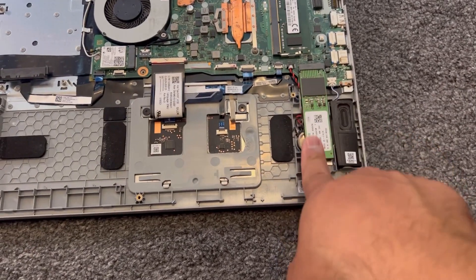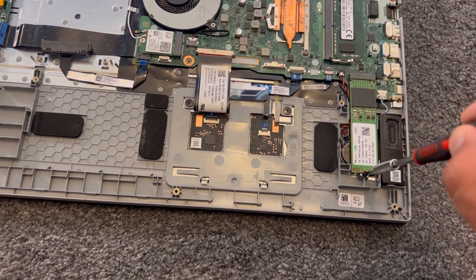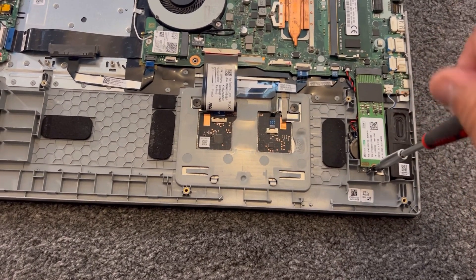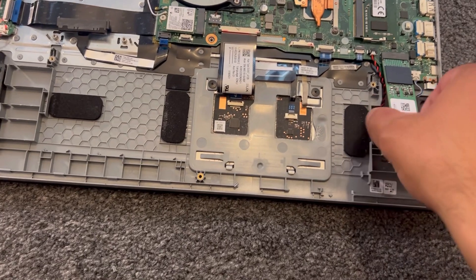The M.2 SSD requires just one screw to remove, and then it simply pulls out.